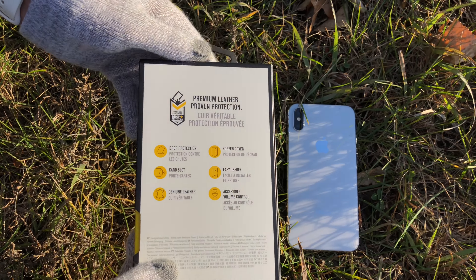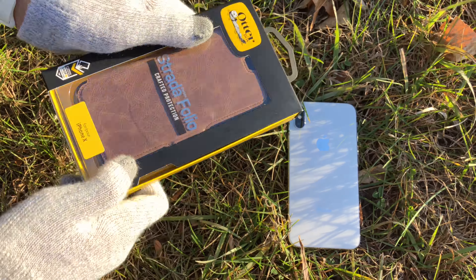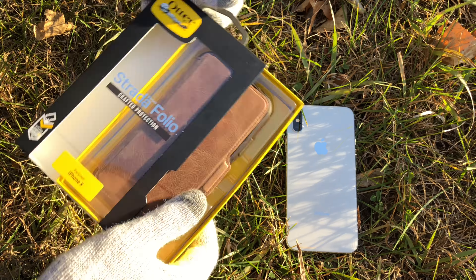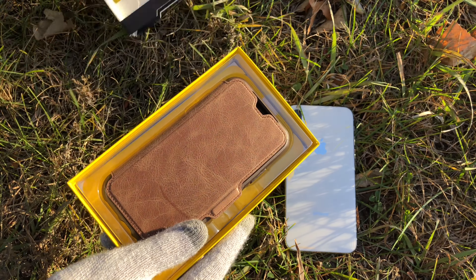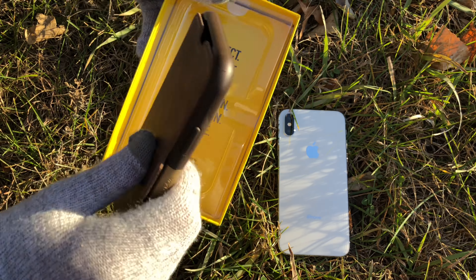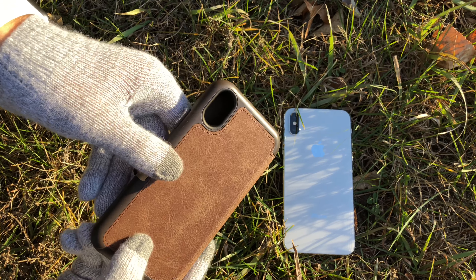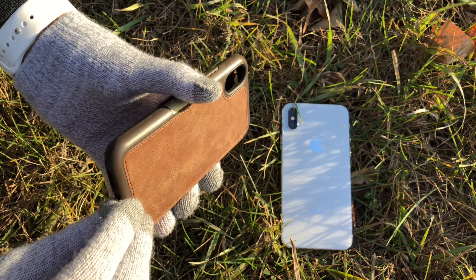Front of the box and the back, some more information about it. It slides out through the side. This is a leather case with a leather front and a leather back with plastic protection on the sides.